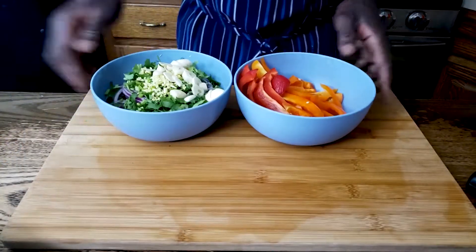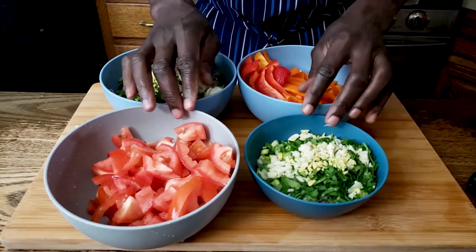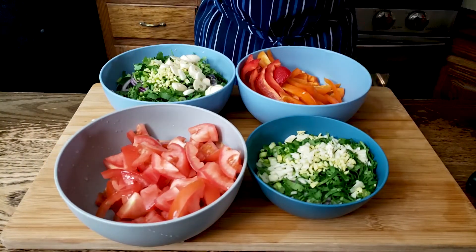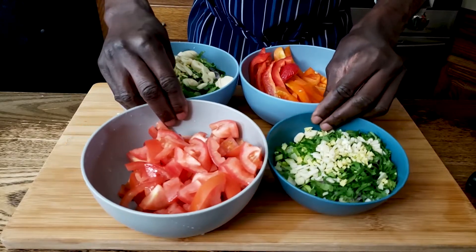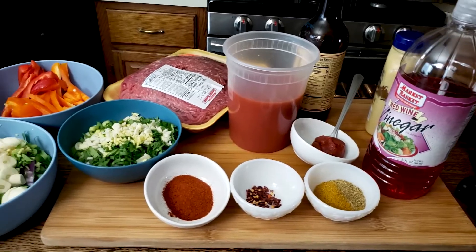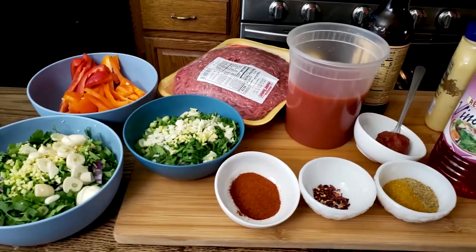Our knife work for both meatballs and the sauce is definitely done, so now I'll go ahead and put the dish together. Remember, the key thing in cooking is mise en place — mise en place basically means having everything put together ready for your cooking.